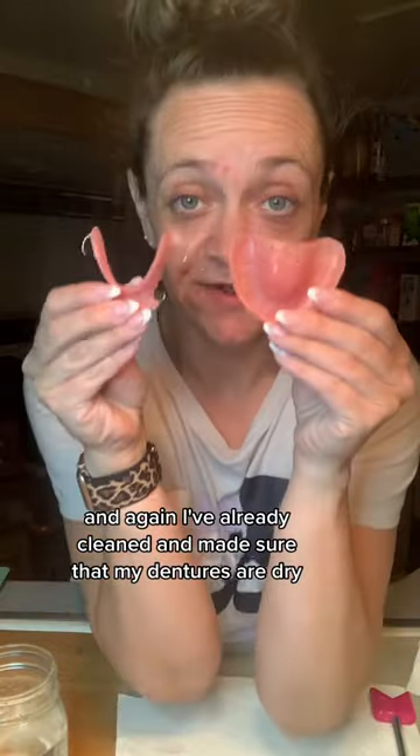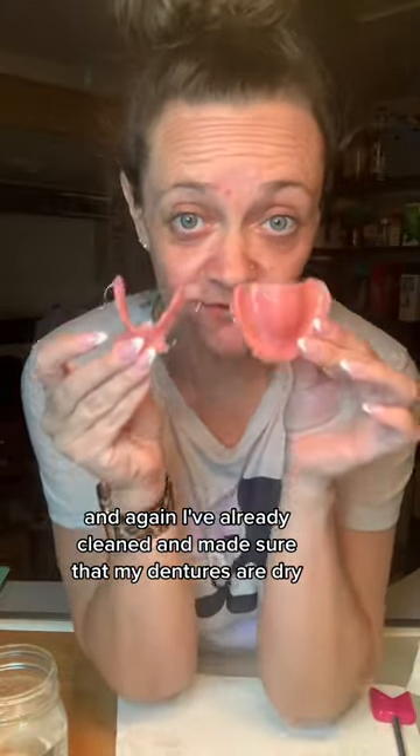Alright, so now that this has been in for five minutes, you're gonna dry it off. And again, I've already cleaned and made sure that my dentures are dry.